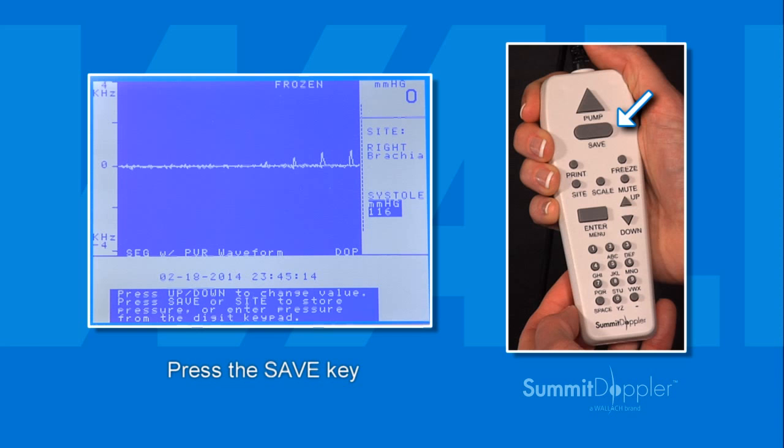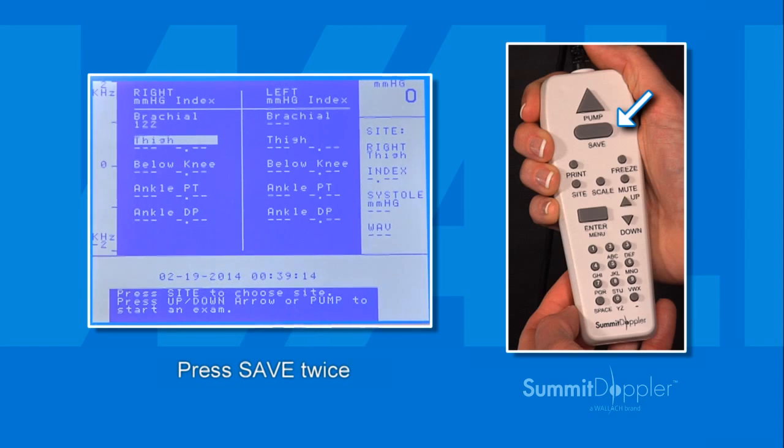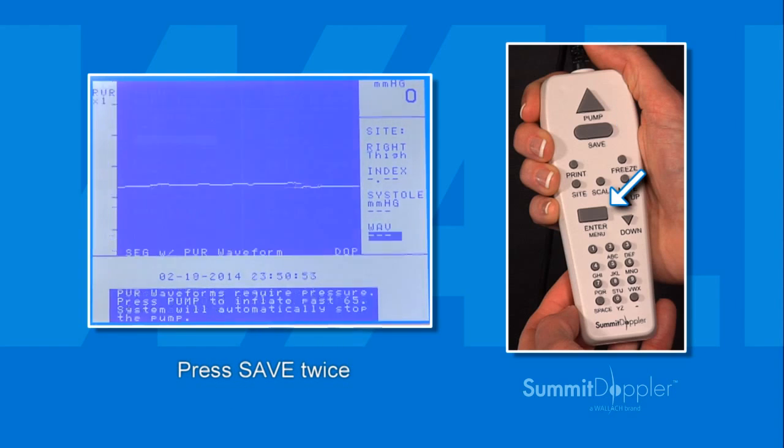If the pressure needs adjusting, use the up or down keys to move the caliper to the exact spot where pressure returned, or enter the desired number from the keypad. With the pressure recorded correctly, press save and then press the Enter menu key twice to proceed to the next site.